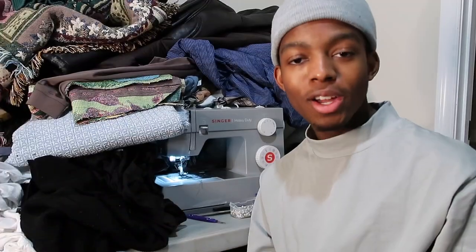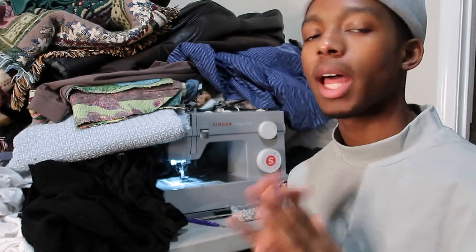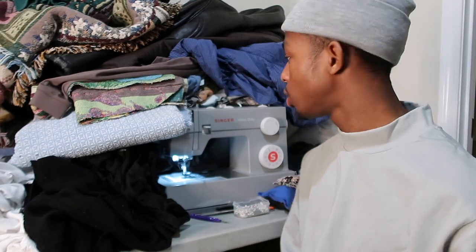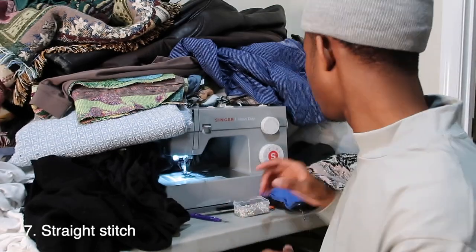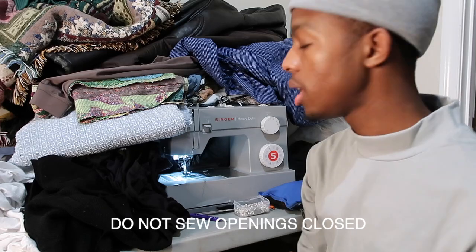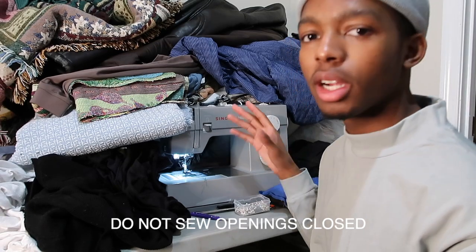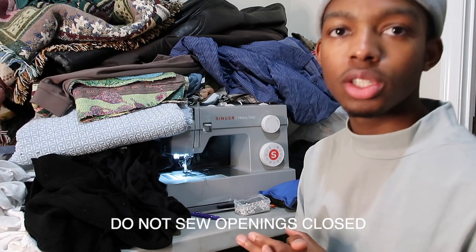Welcome to my sewing machine. I know my table is a mess right now, but I'm working on a lot of things. For those who know how to sew, you're going to do a straight stitch all around the balaclava — just a regular straight stitch. Make sure your settings are good for a straight stitch, not too much tension. And yeah, we're just going to sew it.